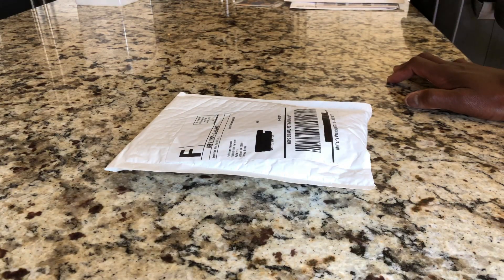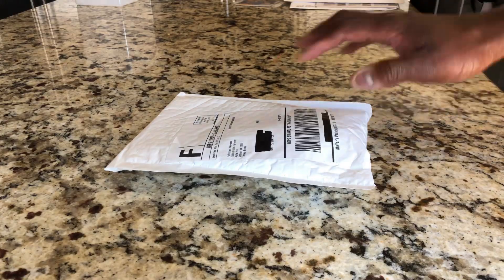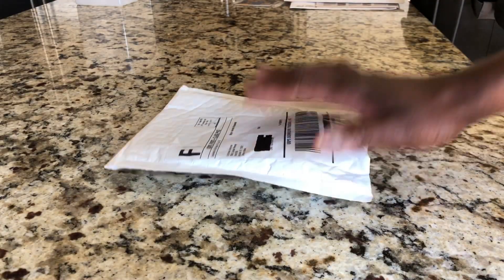Today's unboxing is an order I placed through Provident Metals. They had a 4th of July week offer — spend a hundred dollars, get five dollars off. I took advantage of that and made a purchase, so let's go ahead and open it up.